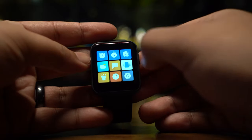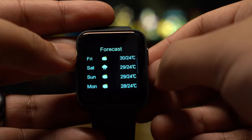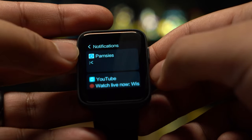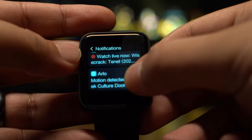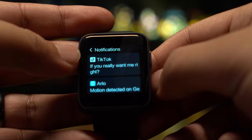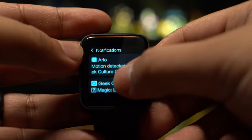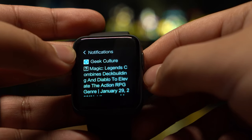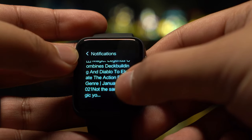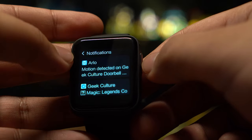The weather app has a simple UI that shows the temperature and its current weather. Swiping down reveals the weekly forecast. We also have a notifications app where we can see all our notifications coming through from our phone. When it comes to scrolling there is a little bit of lag which can be quite annoying. When reading the notifications the text is nice and clear, and you are able to scroll down to read longer text. However, if the message is too long, it is not possible to read the whole message without taking out the phone.